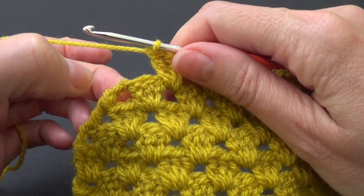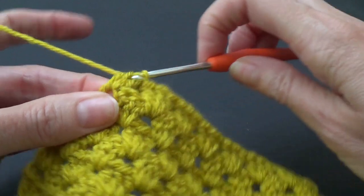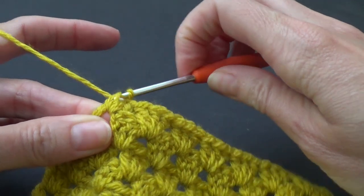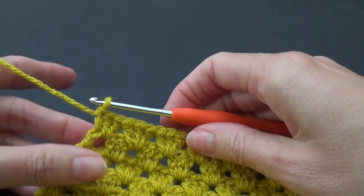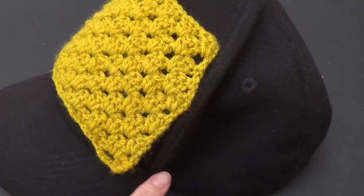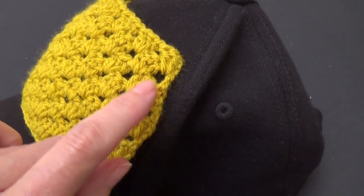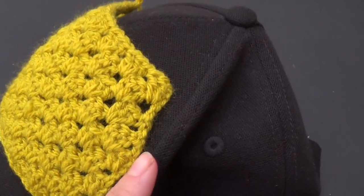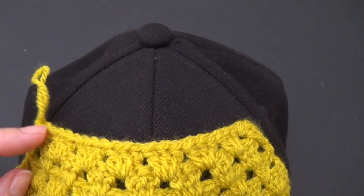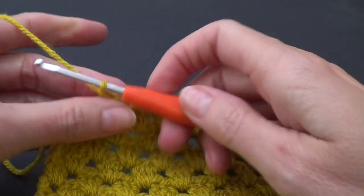Coming up to the end of the row — you can see the space here. If you're not decreasing you're going to work three stitches into that last space. If you are decreasing then just work one stitch. I'm going to check this on my hat again. You can see it's coming up here and then it's starting to decrease. Once we stitch it across onto the hat it's going to become a straight line. I can see I need to decrease for the top of the hat — it could be a decrease every row or every second row.